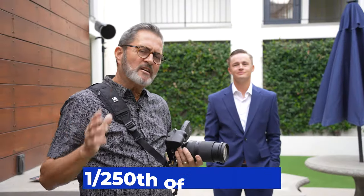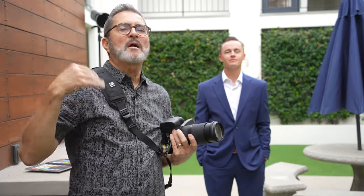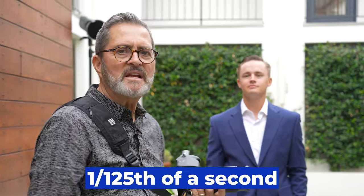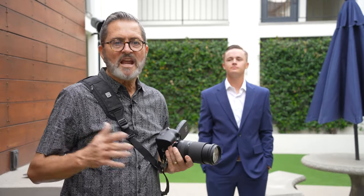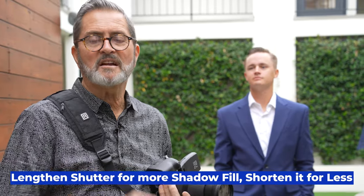So for our shutter speed, I started out at 1/250th of a second — that's really the fastest I can go to sync this without going to high speed sync. At that point it was just too dark; I didn't get enough ambient. The problem with shooting outside is the ambient is going to come and go. As it's gotten more cloudy, I've gone to 1/125th of a second. I'm really using the shutter as the fill light. The longer my shutter is, the more open the shadows are going to be, the more open the background will be. The shorter my shutter is, the darker all that's going to be. I'm going to be looking at that all the time — lengthen it when I need more shadow fill, shorten it when I need less. So the shutter is about 1/125th of a second.